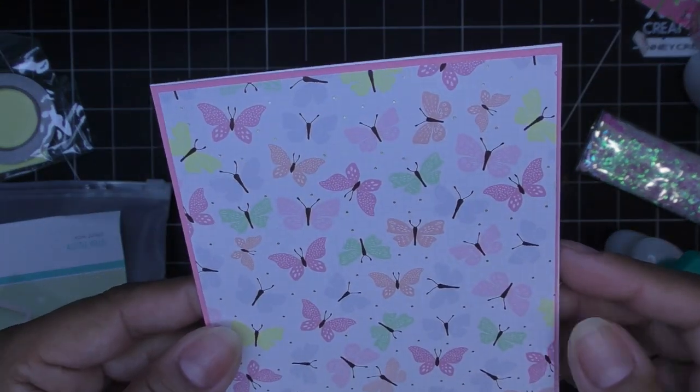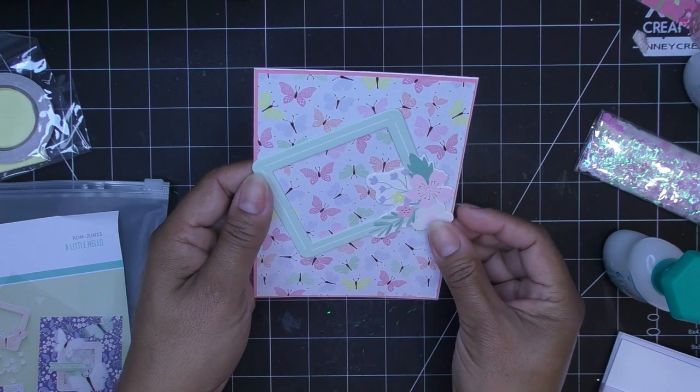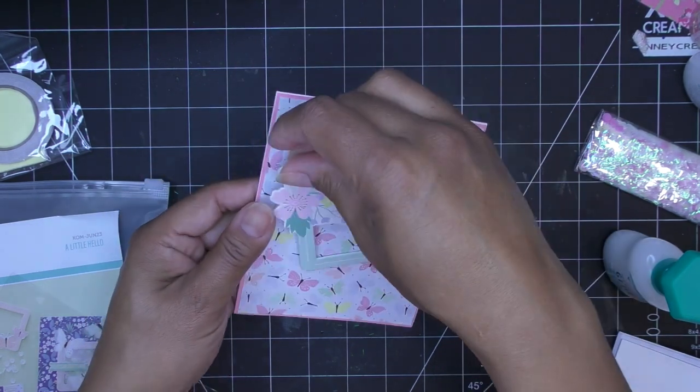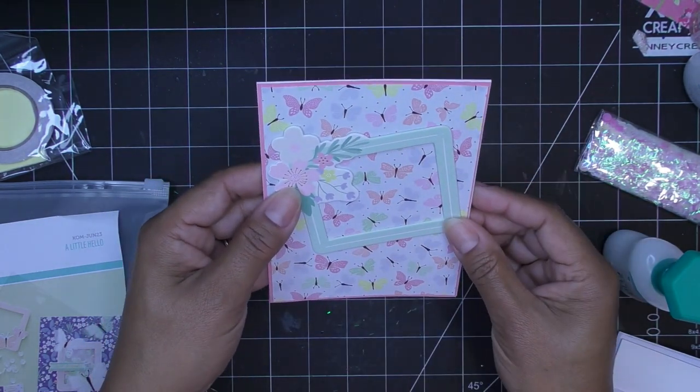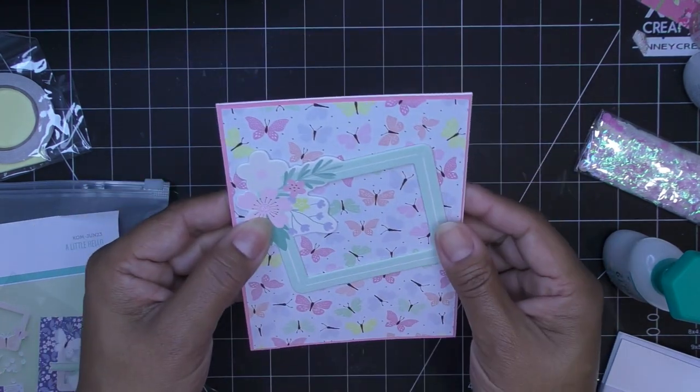This is so pretty already — what a gorgeous card base, that pop of pink back there. I had my frame and I was going to have it like this, but then I thought, what if we have it like this? The flowers can be coming down from the top — that's cute too! That way we can put a sentiment here and it wouldn't be awkward. You can definitely do it either way and still put your sentiment there, which is really cute.